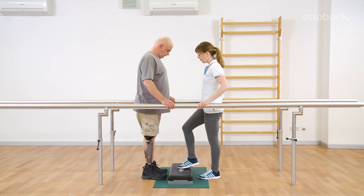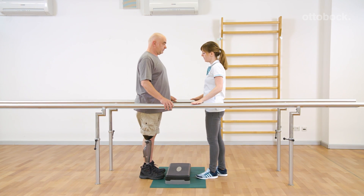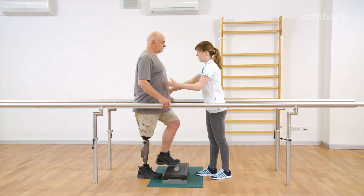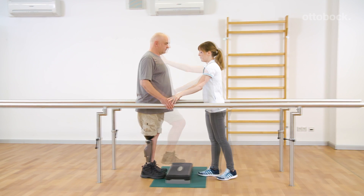A good stance phase is the basis for a secure gait. The load is shifted to the prosthetic side during the first exercise. The upper body stays upright. The trunk should not lean laterally and the pelvis should not drop laterally.